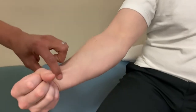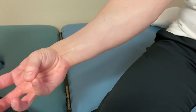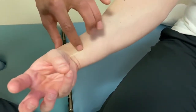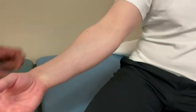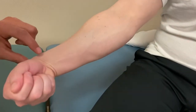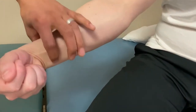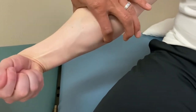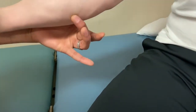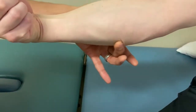Palmaris longus — to find it, have the thumb and pinky pinched together and then flex the wrist; that will kick it in if the person has it, as not the whole population has palmaris longus. For flexor carpi ulnaris, similar to the radialis — have them flex the fist and ulnarly deviate while flexing the wrist. You can feel it all the way along the underside and along the ulnar border.